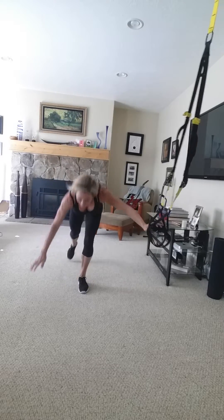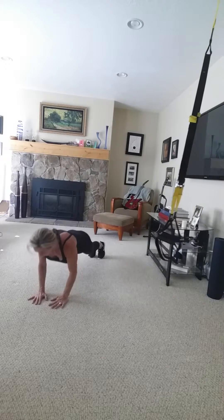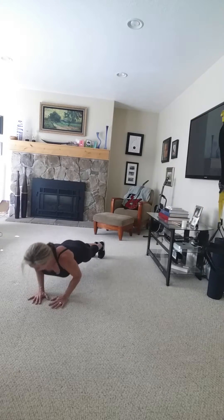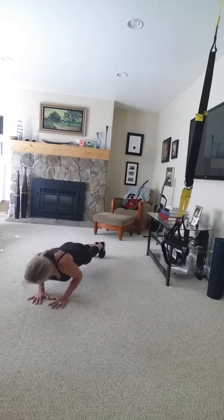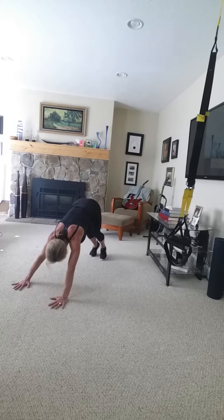And then we'll go down for a few tricep press, then shoulder press.